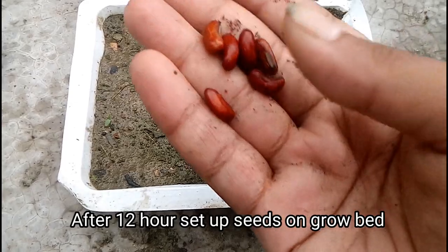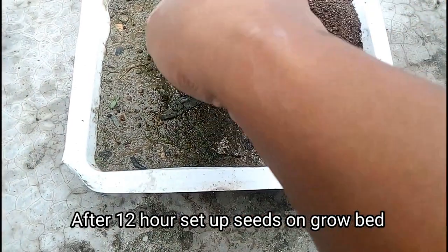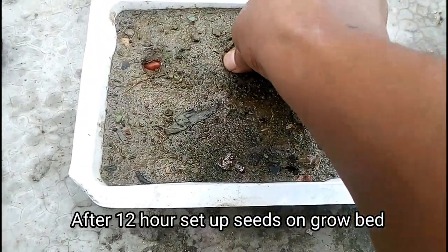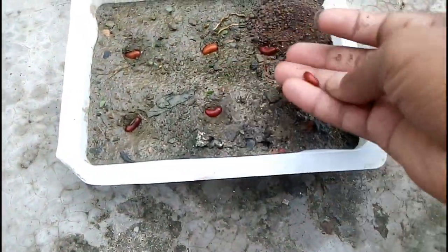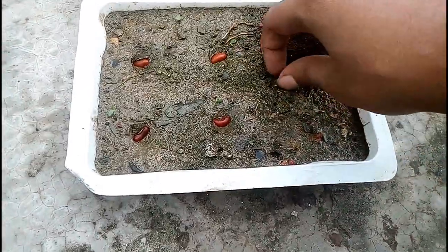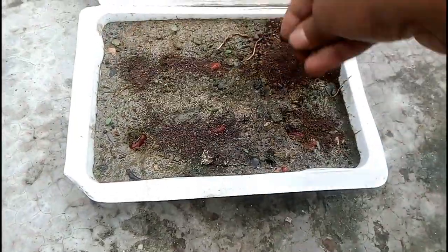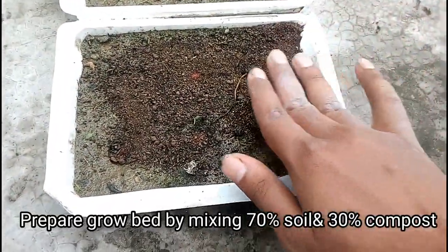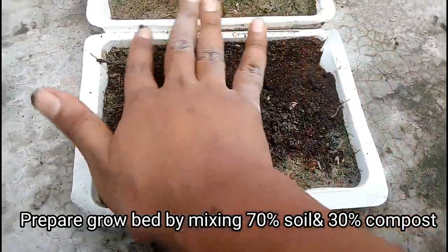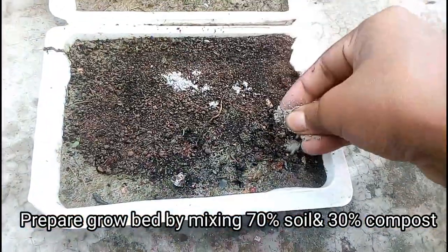Now the next footage after 12 hours. Here I want to plant these seeds on the grow bed, so let's take them one by one. You have to ensure a proper distance, because spacing is important for this task. When preparing the soil mixture, just add 70% of garden soil and 30% of organic compost. This mixture is best for the germination process when you want to use soil.